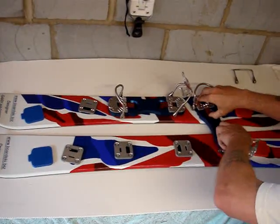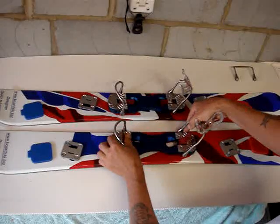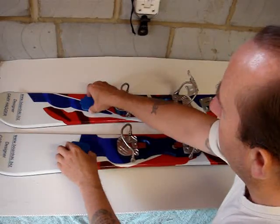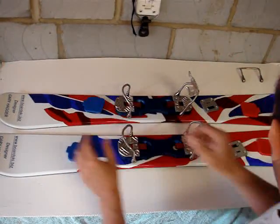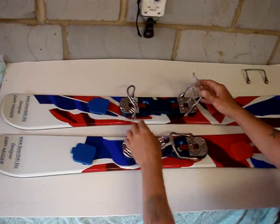Same again for this binding on this side — raise the levers, take the binding off and replace it onto the other hill plates. Once this is done, you then replace the caps and you're ready to ski.